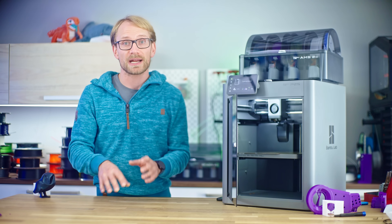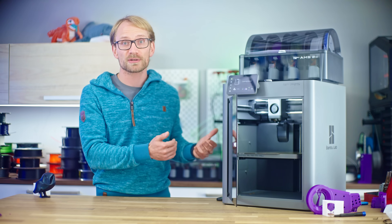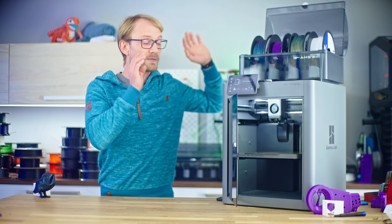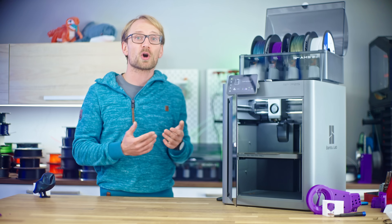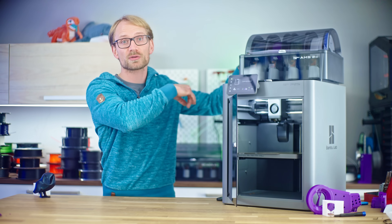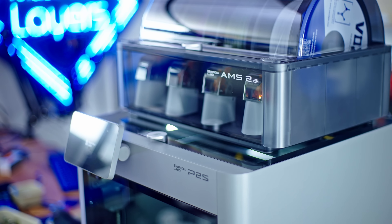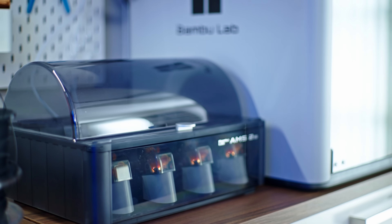3D printing isn't an ecosystem where everything is perfect — a lot of the stuff we do to make these machines function is finding workarounds to the limitations of what we have. And finally, the AMS. The first-generation AMS apparently was not as reliable as people were hoping it would be. I've not had any issues with the AMS2 Pro yet, neither on the H2S nor on the P2S, but then again I'll only really use it for filament selection, because I'm just not willing to waste the magnitude of material that multicolor printing demands with an AMS.